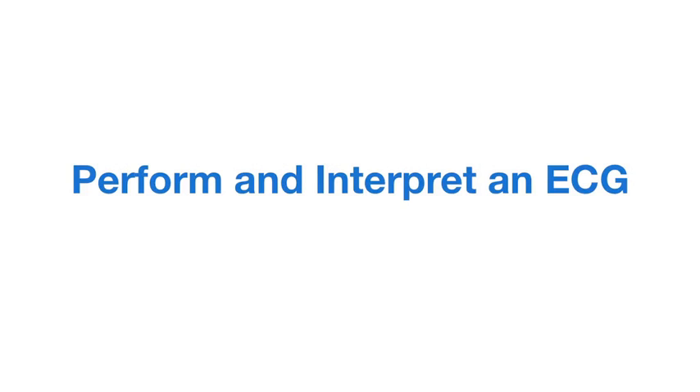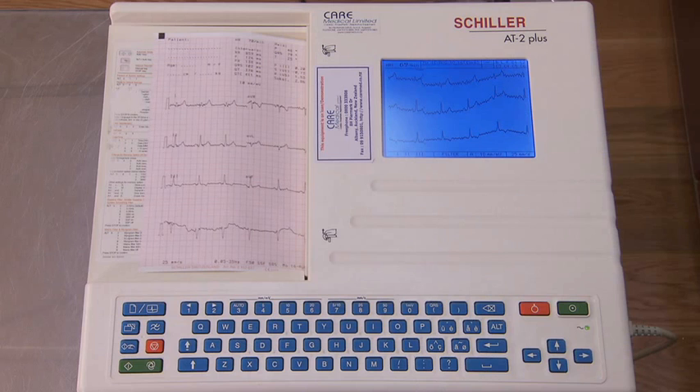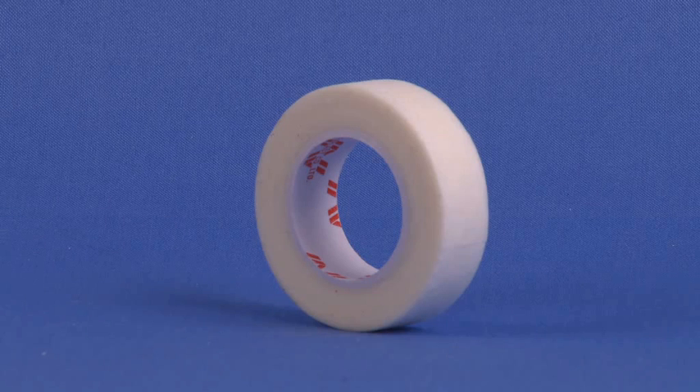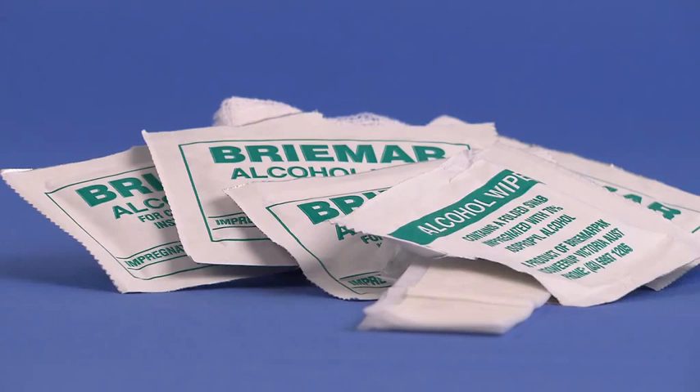Equipment required includes the following: ECG alligator clips, ECG lead wires, an ECG machine, ECG paper, ECG electrodes, tape, cleaning agents including antimicrobial soap, alcohol wipes, and disinfectant.